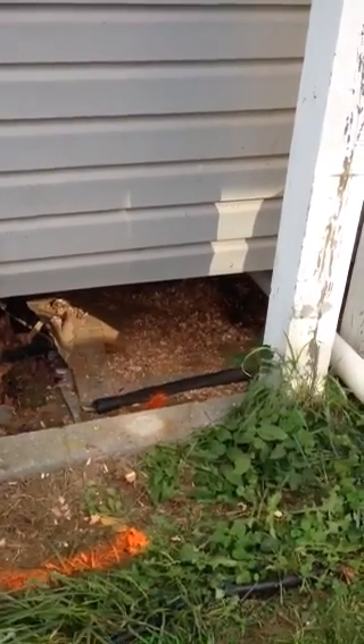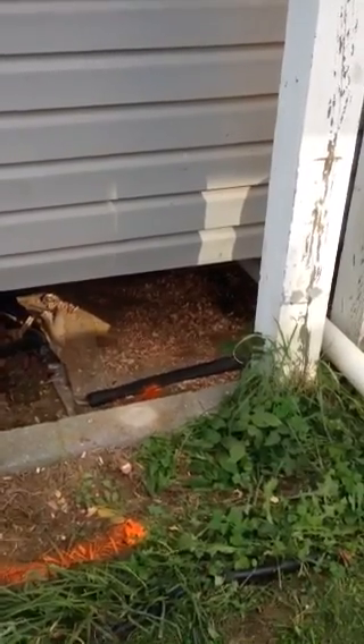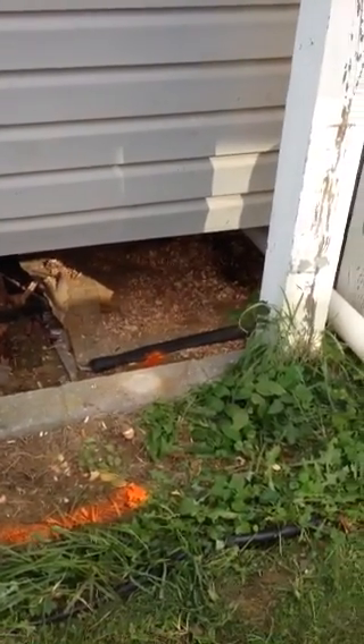All right, gentlemen, I am at Tom and Karen Bowers, 945 Linwood — complete sewer line replacement.